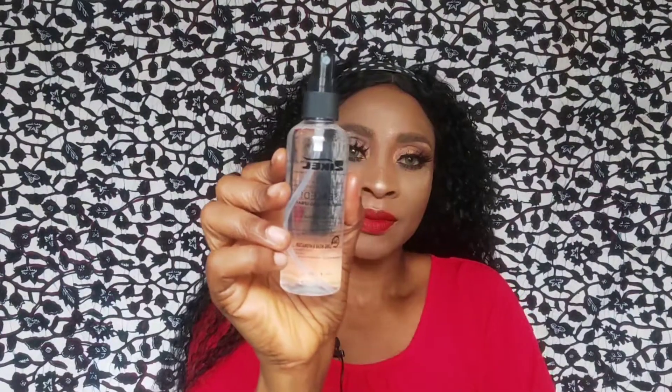This is the Zekyll Cosmetics Fixing Spray — Seal Makeup Fixing Spray. It smells so good.